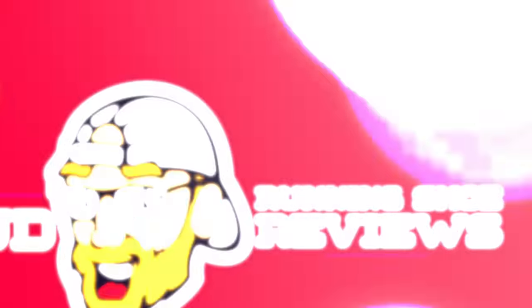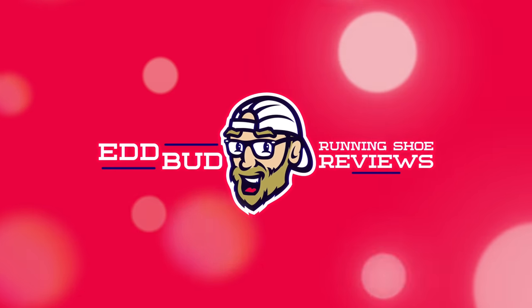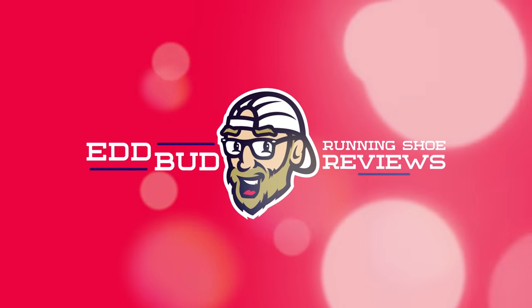Hey cats, Ed Budd here, back with another episode of the Big Three. So comparing three shoes for you today, all in a similar price range, and in fact quite similar tech. First of those shoes is the Hoka Oneone Rocket X, the old faithful running shoes, the Zoomfly 3 that just never seems to go away, and the brand new Puma Deviate Nitro. Plate equipped rockets abound.